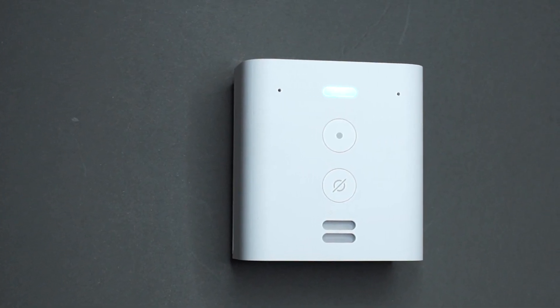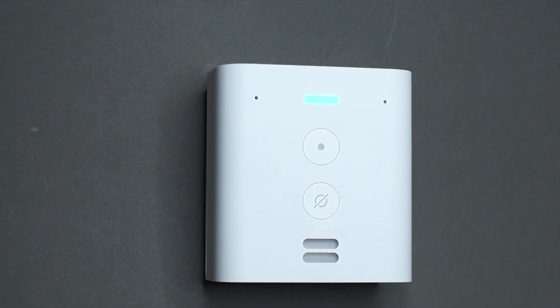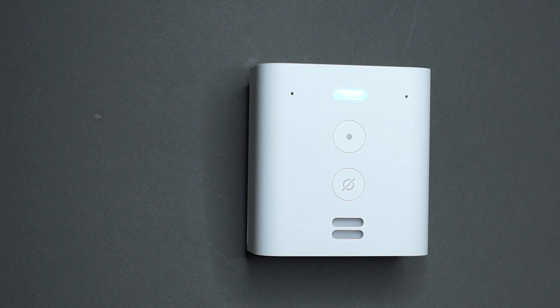Another useful feature in the hallway is reminders. If you want to set or listen to a reminder just before you leave the house, you can use the Flex to do this. For example, asking 'What am I doing today?' Alexa responds: 'Today there is one event remaining, one event in progress — Work at Dad's shop lasts until 1pm.' You can also say 'Remind me to buy milk tomorrow at 3pm' and Alexa confirms the reminder.